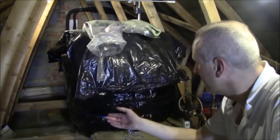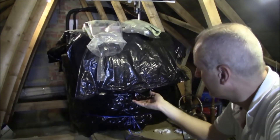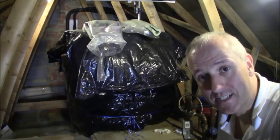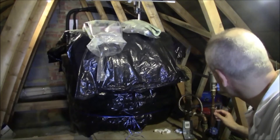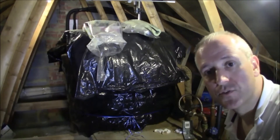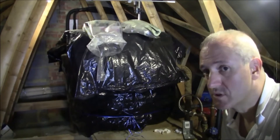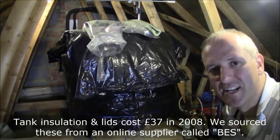What we have here is a header tank for the water used for washing, showers, and baths. There would have been a header tank here for the heating system, but that's now gone because we have a pressurized system via the valves you see behind me — relatively maintenance-free. The tank here is well insulated. When we arrived in 2008, there was no insulation on this tank whatsoever — there wasn't even a lid, and there was stuff floating in it. So we put a lid on and insulated all the way around.